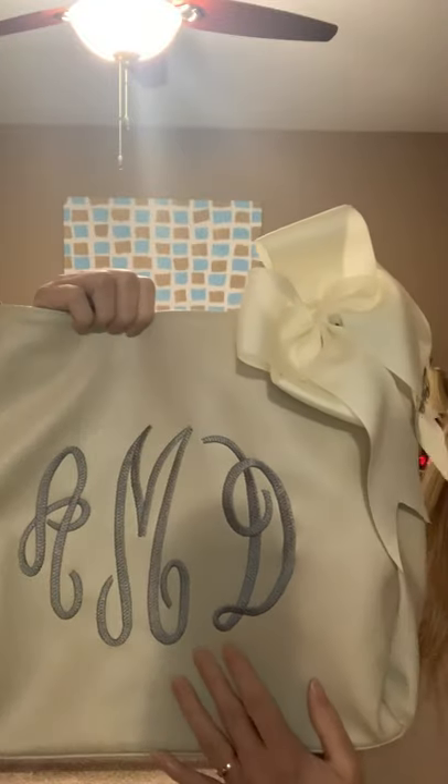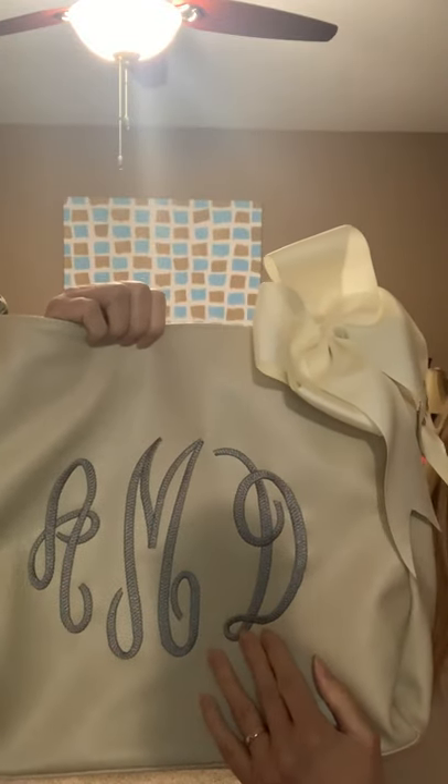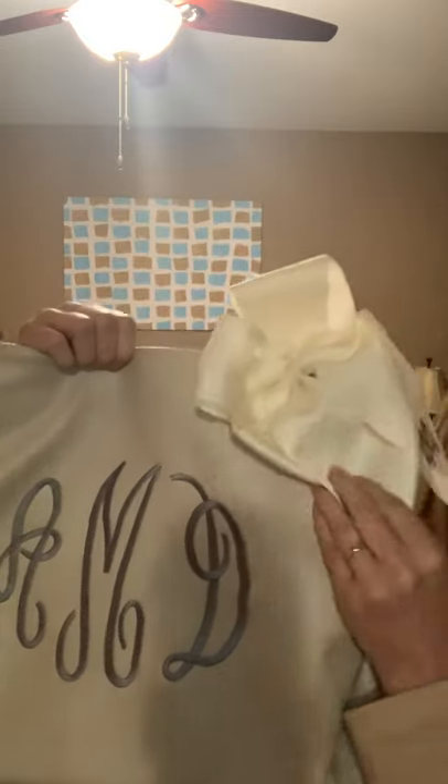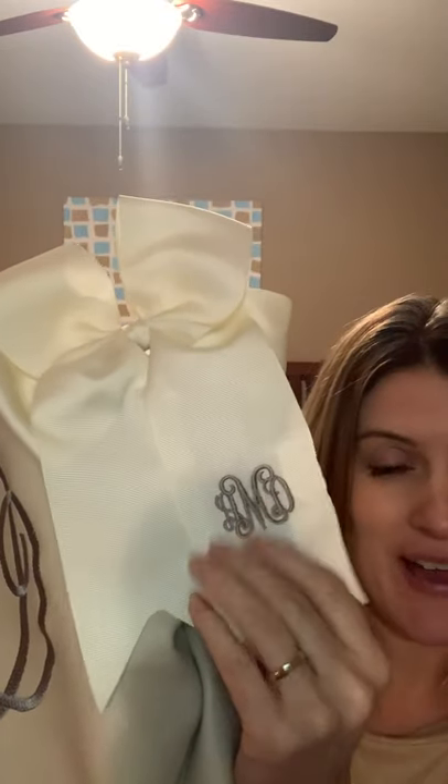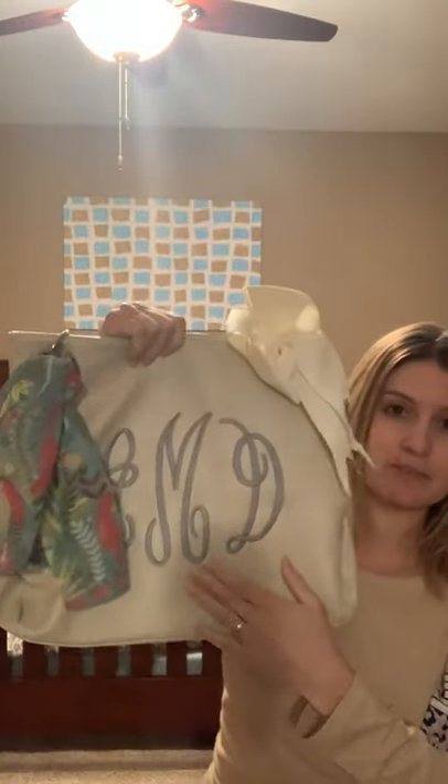Next up I'm going to share our portfolio purses. The first one is our portfolio tote in stone color, featured with a mega monogram in a graphite font and a classic font. What's cute is you can add this little bow — our bows are new for spring and summer, great for kids, and you can also attach them to your purse. They put my monogram on that with a taupe font color. You can also add one of our scarves; this is our Safari collection scarf which looks really cute with this color purse.